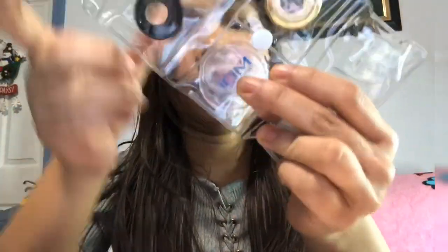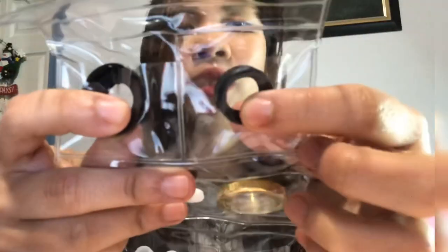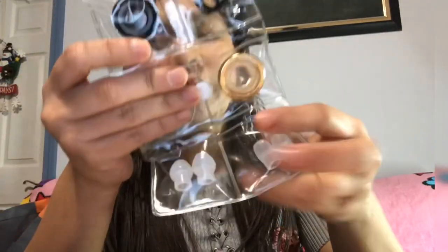They also provide spare earpieces and covers in the box. If you want to change your bell to infant, children, or adult size, you can do that — it's already set to adult. The brand is MDF. There are also spare earpieces and a handle ID tag so people know it's yours — just put your name on it. You can put the stethoscope around your neck or in your pocket as a nurse, but usually it's worn around the neck.